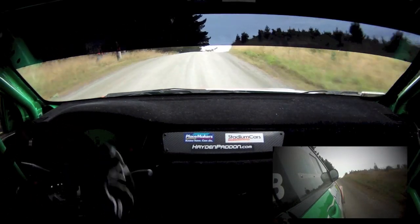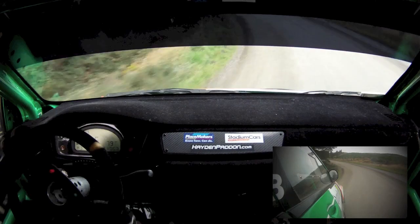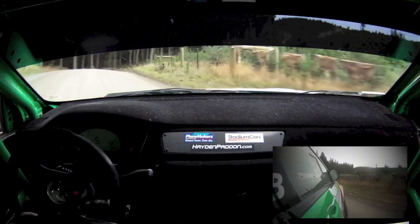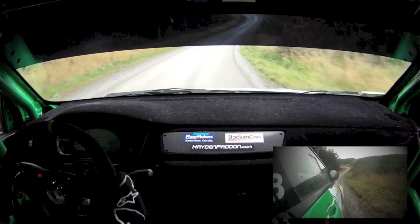Flat 6 right minus opens over crest, 50, hug 6 left flip flip flip, short 5 right.